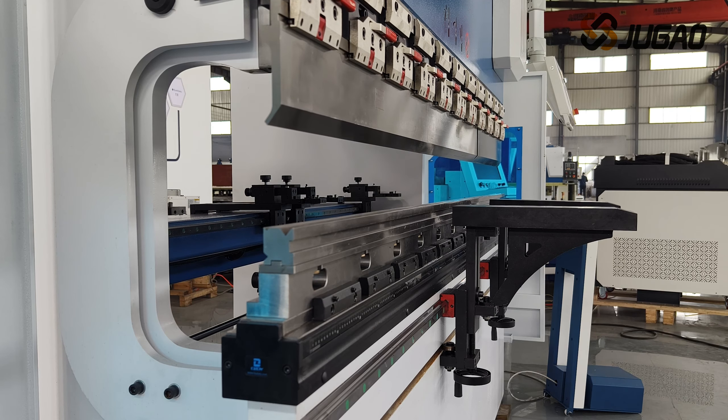The system has 2D graphic display and automatic banding sequence function, which can simulate the banding sequence and observe if there is a collision in the banding process. Jiao Gao will demonstrate the banding of 2C-type banding pieces and guarantee the matching accuracy of the 2C-type banding pieces.